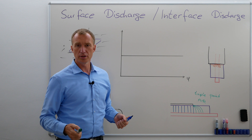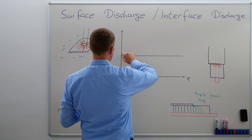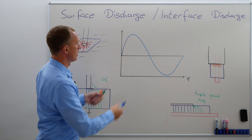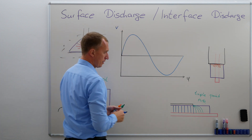So before we conclude here, let's look at the PRPD diagram. So once again, we need a voltage. I'm not going to increase the voltage now because that's too difficult for me to draw. This is voltage, and at the same time, I'm having a Q in pC.